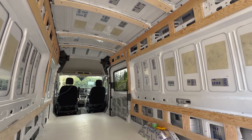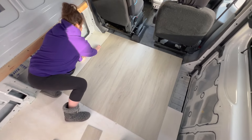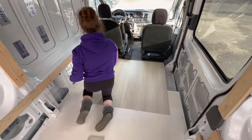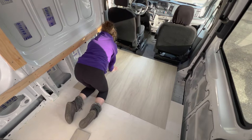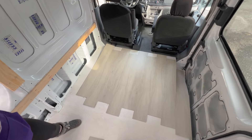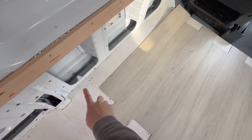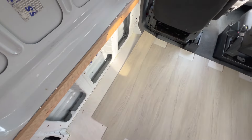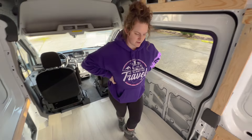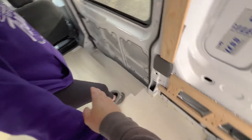First thing we're doing is just laying it out to see how many planks we need width-wise. They're going to be staggered — it won't look like this — but you can't even really see the seams from far away. We'll have pretty much full boards every single one until we get to the edge where we'll have to shave a little bit off. Our plan is to start with the first row and go all the way to the back.